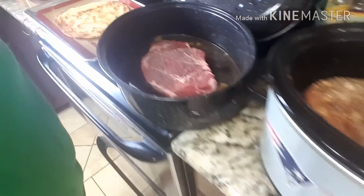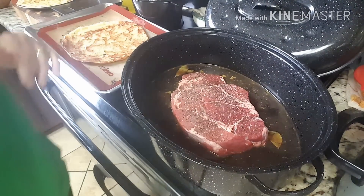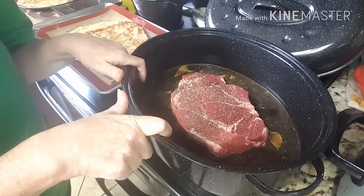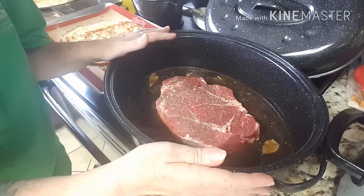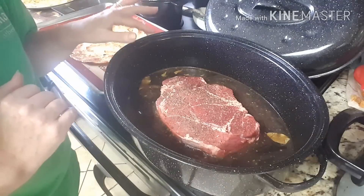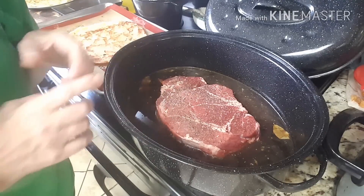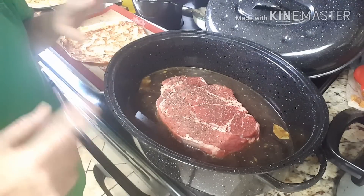Over here I have a pot roast that I'm going to do. It just has salt and pepper on top. In the liquid in the bottom I have some beef base, about two tablespoons, and about four cups of water. I put in the rest of the bay leaves I had, probably two whole ones and a bunch of chopped up ones. I also have minced garlic, minced onion, salt and pepper, and about three tablespoons of Worcestershire sauce. That's going to go in the oven in a little bit.